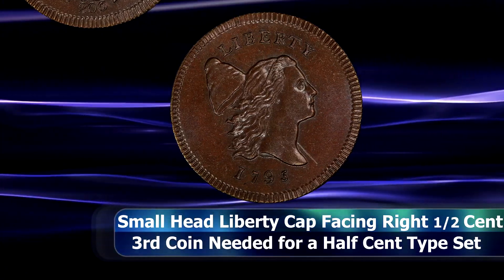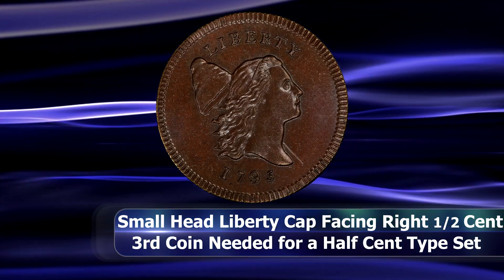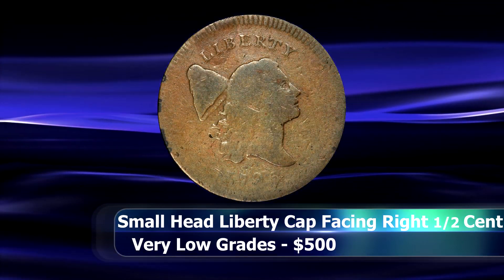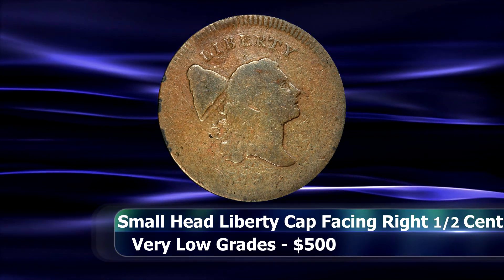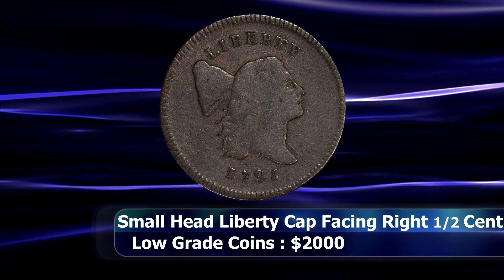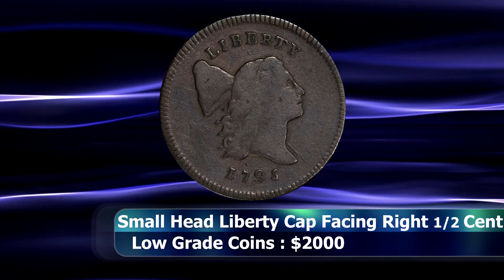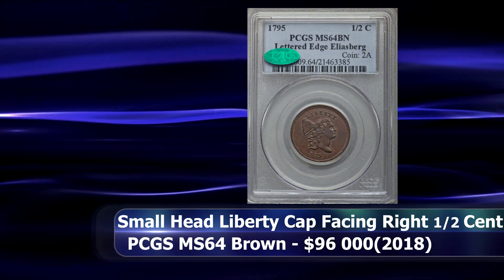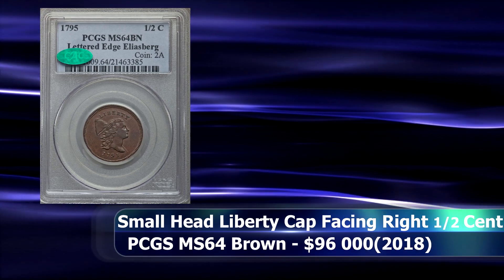The exact value of this coin type will depend on the date of issue you manage to track down. However, in general around $500 should net you a very low grade example, with around $2,000 or so for a more reasonable grade. High grade coins are almost never seen, although at the 2018 ANA show in Philadelphia a PCGS graded MS64 brown example was sold at auction for $96,000.